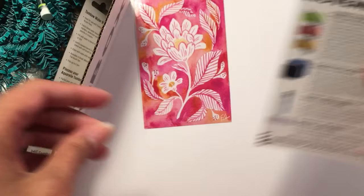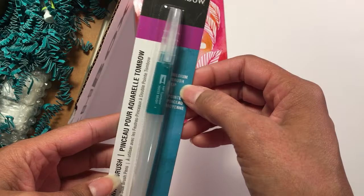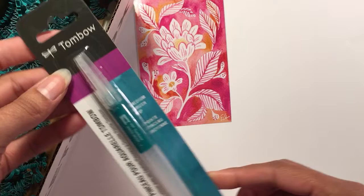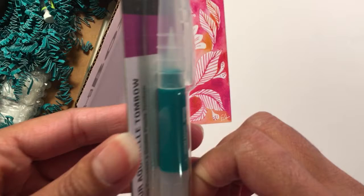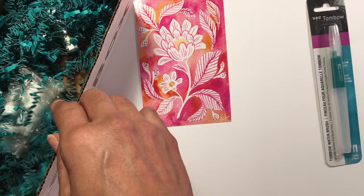We've got a Tombow medium brush tip water brush pen. I do like Tombow products so I'll definitely get use out of this. And it looks like there are some squiggly things — I see little tubes of something.